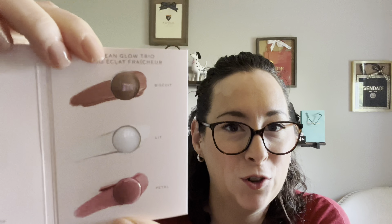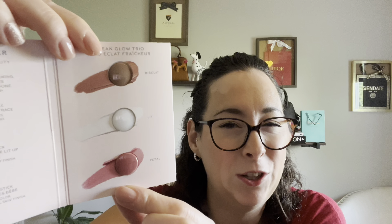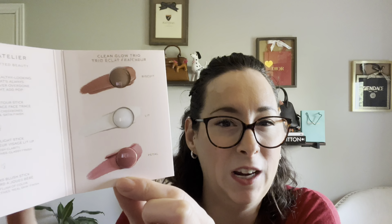The actual samples I got are Kate Somerville eye cream — I love trying new eye creams — and the Westman Atelier Clean Glow Trio with Biscuit, Lit, and Petals. I look forward to trying these in a get-ready-with-me video at some point. So fun!